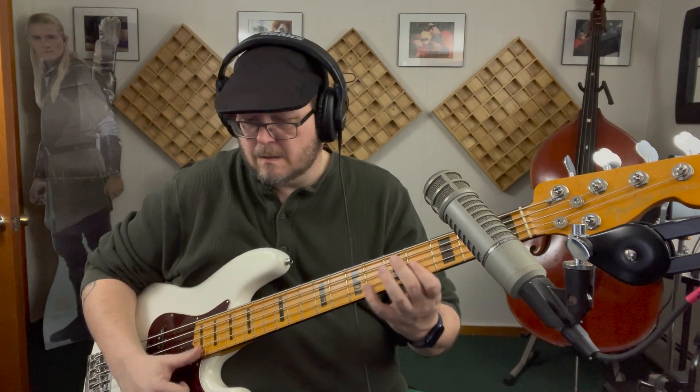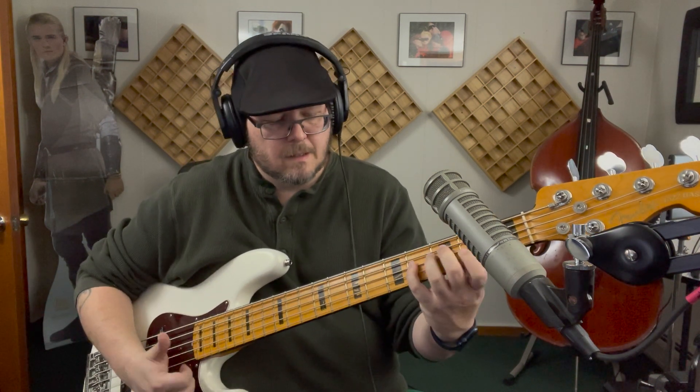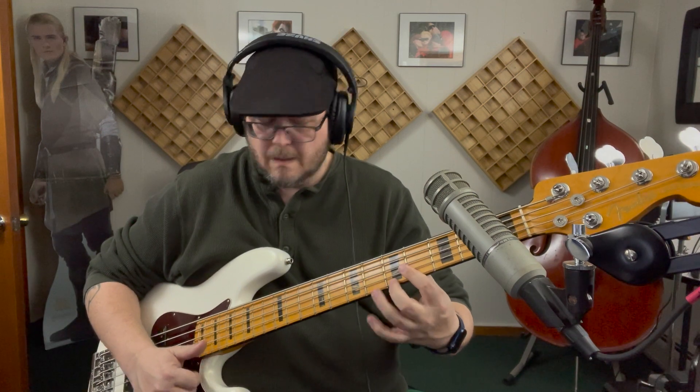B, C sharp, E, F sharp, F sharp, G sharp, B, C sharp, B, C. And that's a trill.